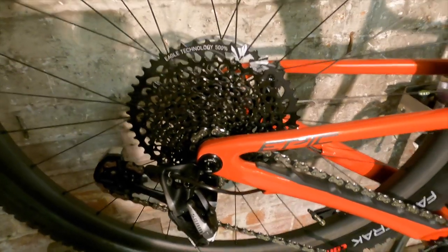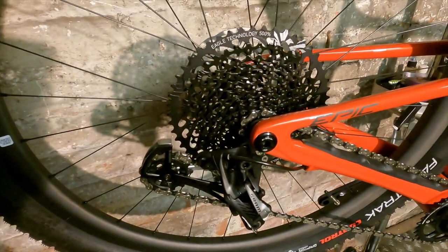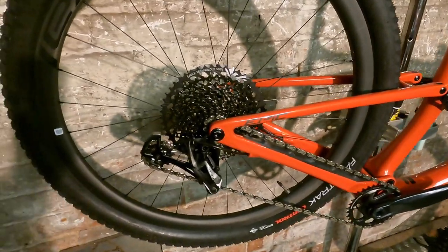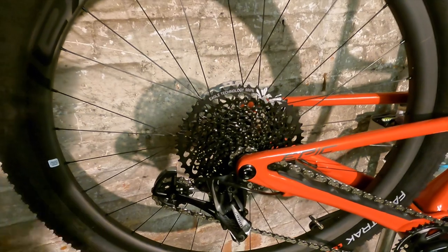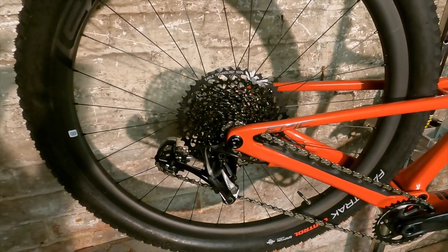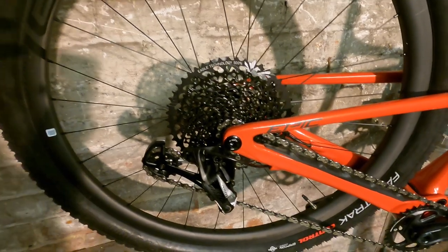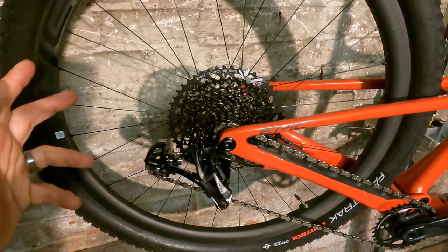At the back you've got an 11-50 full Eagle cassette — not extended Eagle — but the riders going for this bike probably aren't going to want to deal with that massive lurch up into the 52-tooth that comes with extended Eagle. I reckon they'll be perfectly happy with a 10-50 on there.